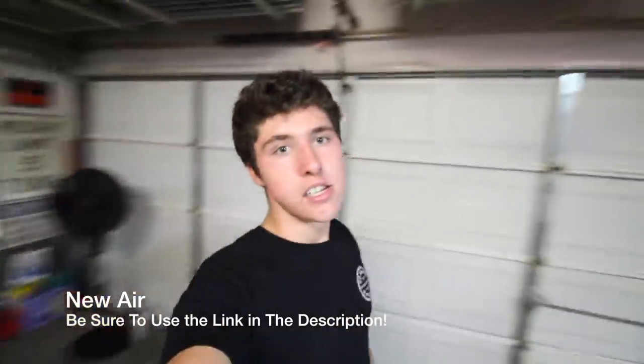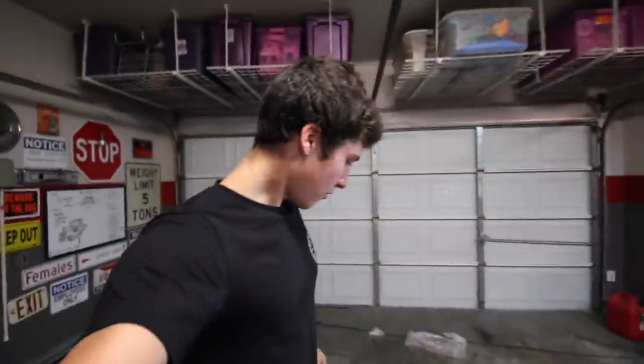If you're interested in Newair stuff like that fan or the fridge we got, just check them out! Support companies that support us, and now let's get back to the build!